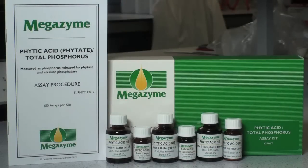The Megazyme Phytoacid Kit is specific for the measurement of phosphorus released from Phytoacid and Myo-Inositol Phosphates by the enzymes Phytase and Alkaline Phosphatase.